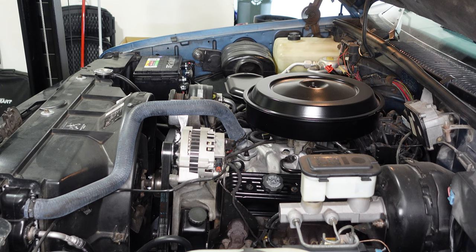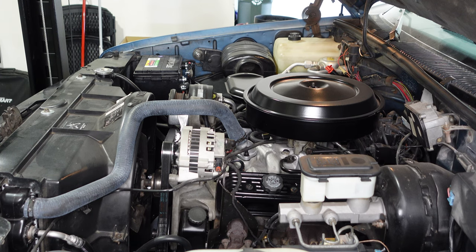First start with the fresh oil change. We'll let the oil pressure build and let it run for a minute before we check the level.